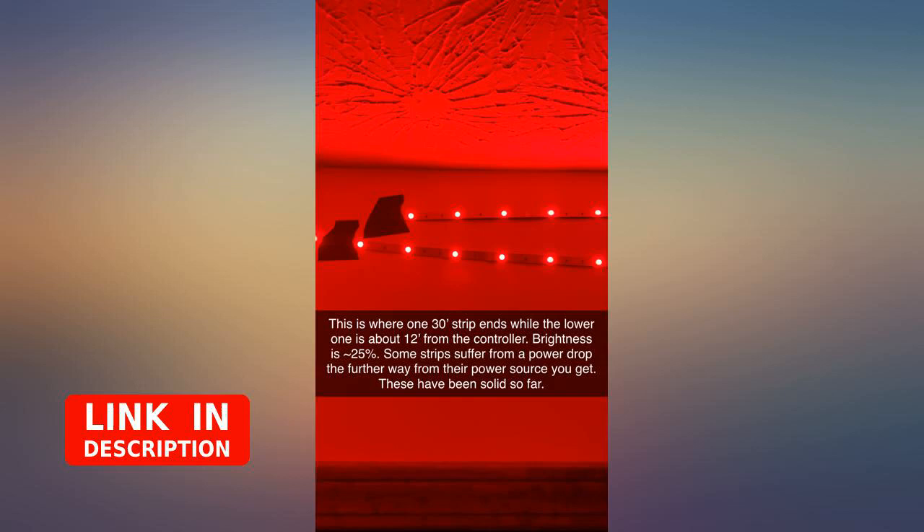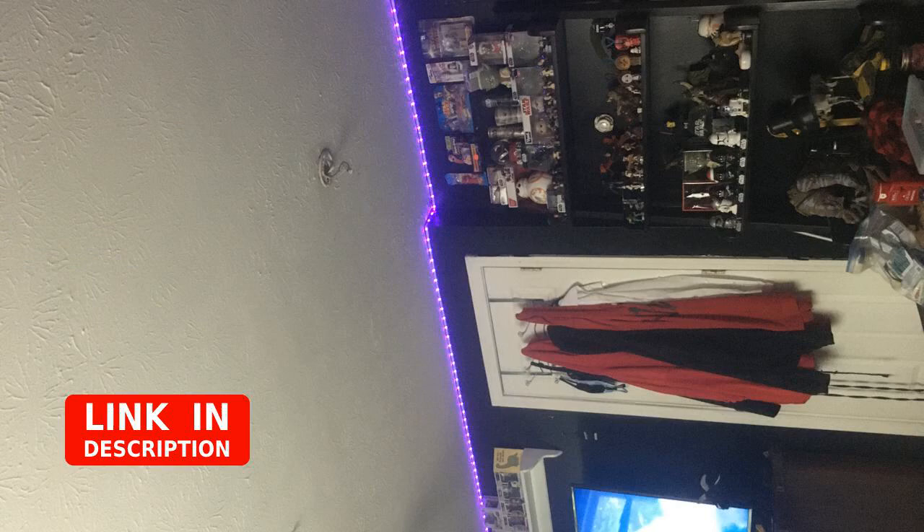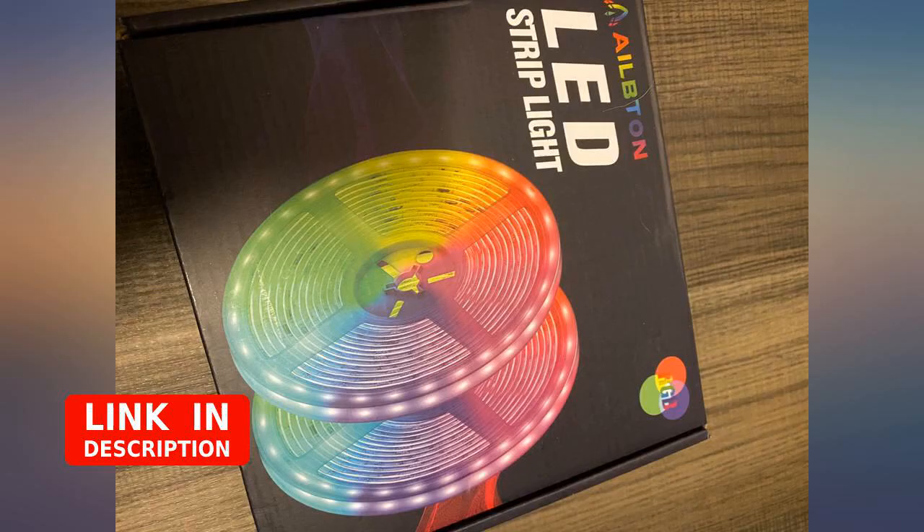Whoa, so beautiful! When I press the switch, I was surprised by the beautiful color — surprisingly beautiful.